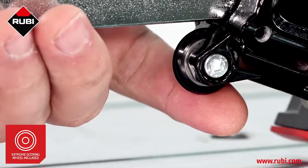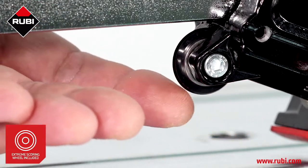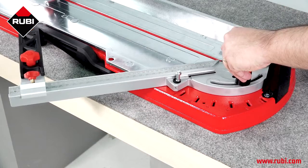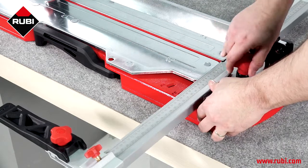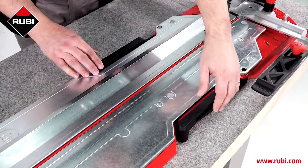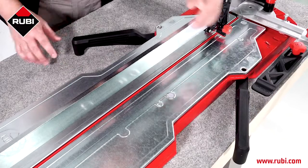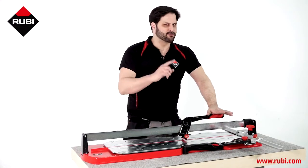Además, la rulina Xtreme permite el corte de todo tipo de baldosas, ya sean de acabado liso, rugoso o estructurado. Tenemos además una escuadra giratoria para una rápida y precisa medición en cortes angulares, y un tope lateral para cortes repetitivos. La TPT tiene además unos soportes laterales que nos ayudarán a sostener las baldosas de gran formato. Ya hemos visto las características de esta cortadora manual, veamos cómo se comporta.